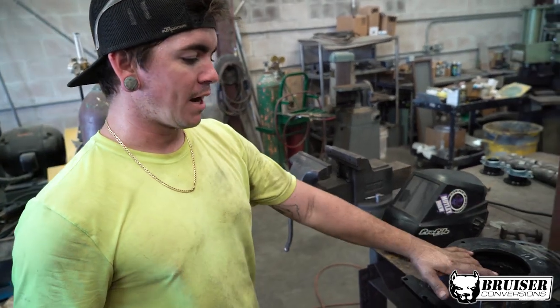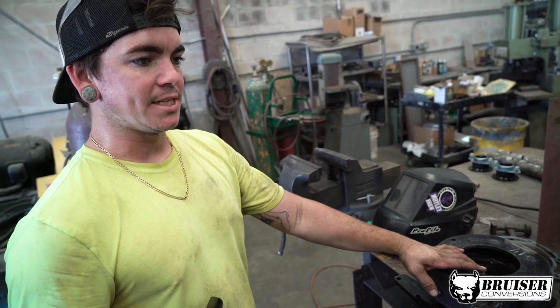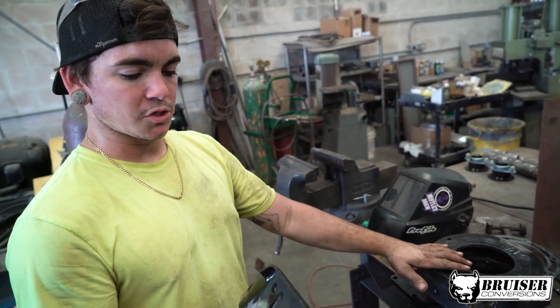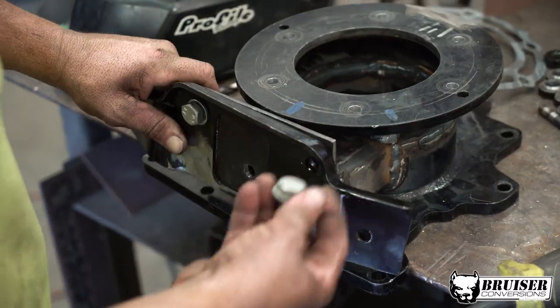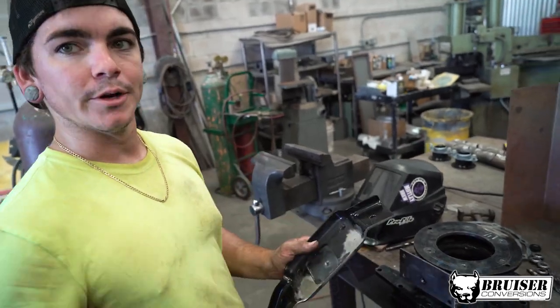I've got to drill this out for this mount to marry up what I believe is the transfer case and the transmission that goes to the crossmember. We've done tapped this and I've got to drill this out bigger in order to fit the bolt for it.